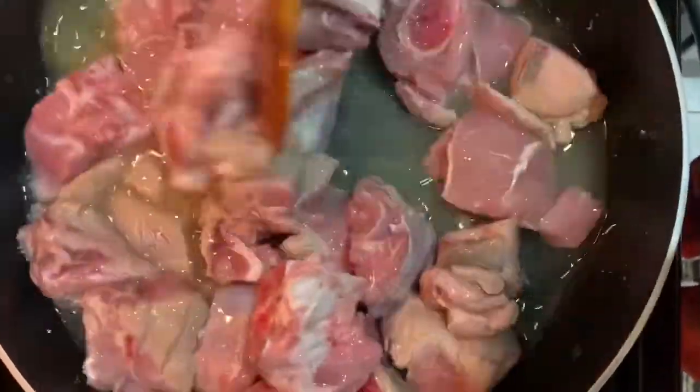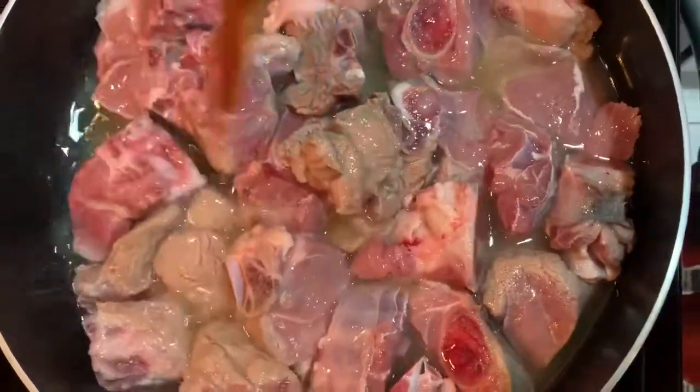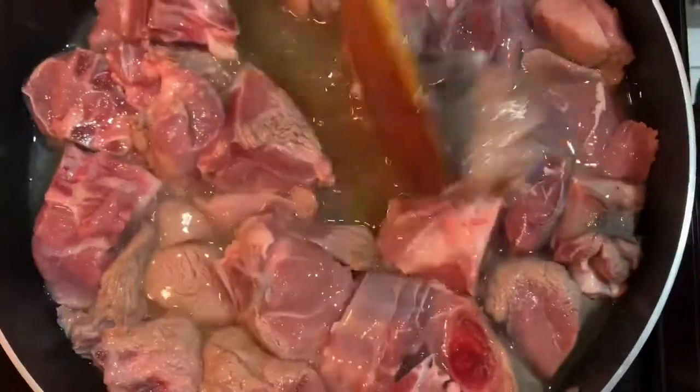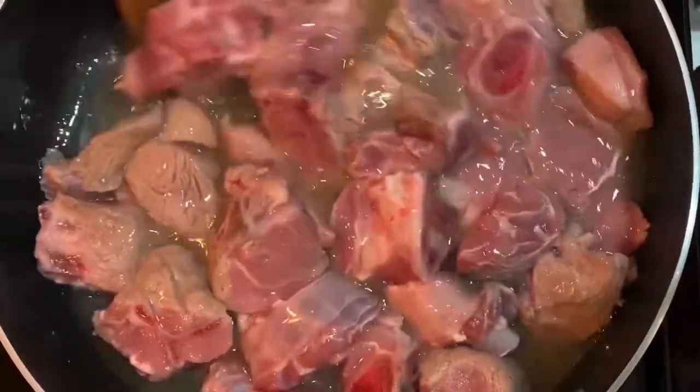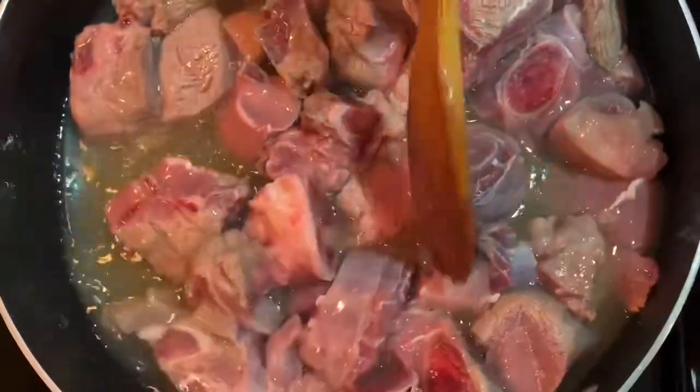Now we are going to place the vegetables in the pot. We are going to add the vegetables to the pot, then we will place the vegetables with the vegetables and add them later.